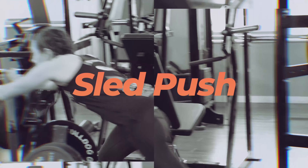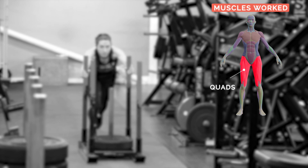How to perform the sled push exercise. Your main muscle used here will be your quads.